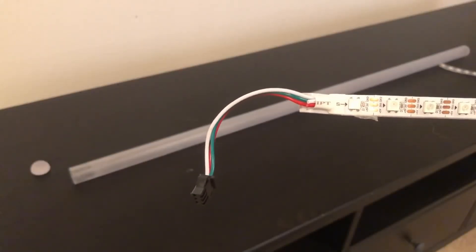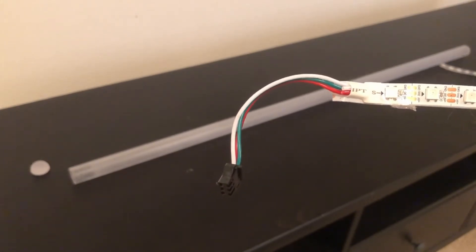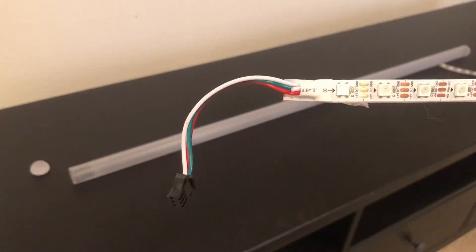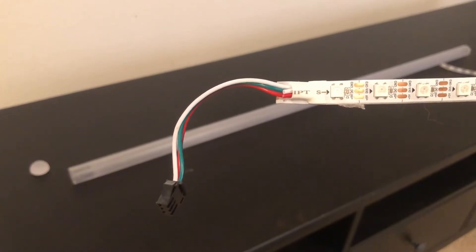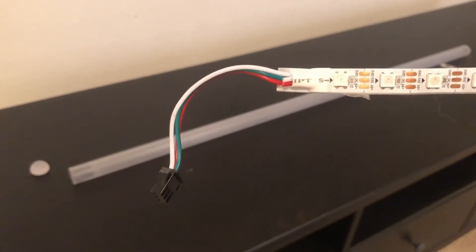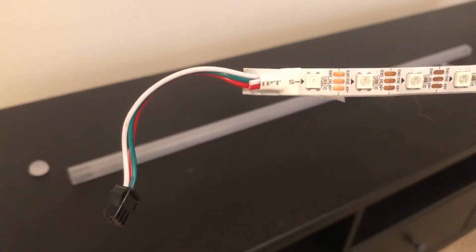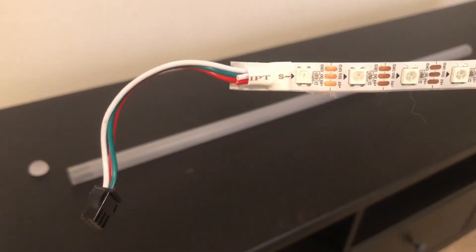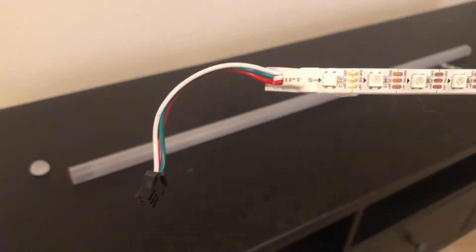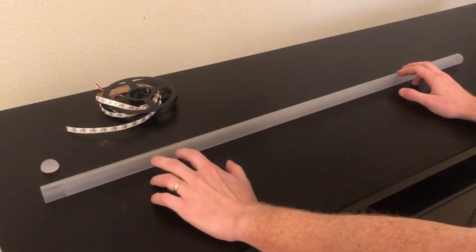Most strands already have this connector installed, but in case yours doesn't, you're going to need a soldering iron, some solder, and you might need to buy one of these connectors if your kit didn't come with it. The orientation that you install that connector matters — you want to follow the arrow and make sure that you install it on the digital in pin. My strand already had it installed, so I'm just going to be using it as is.